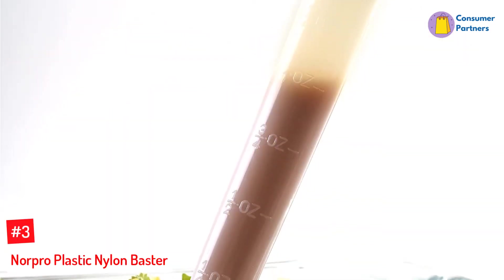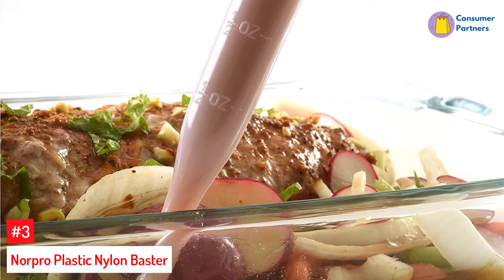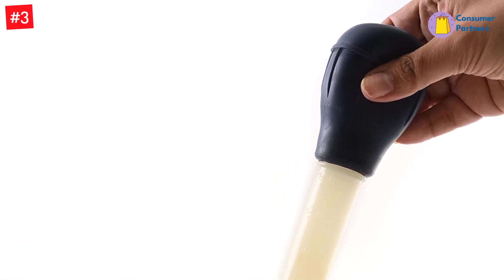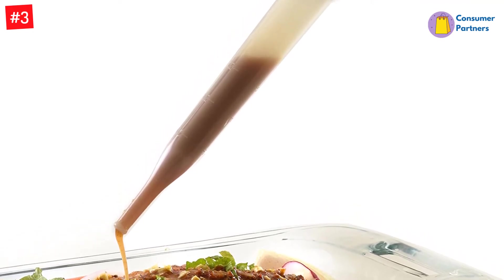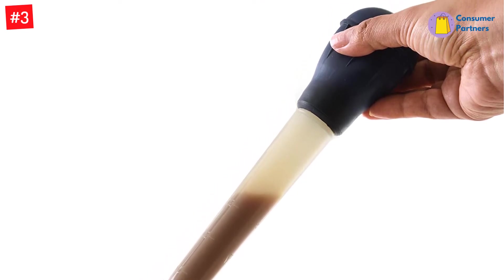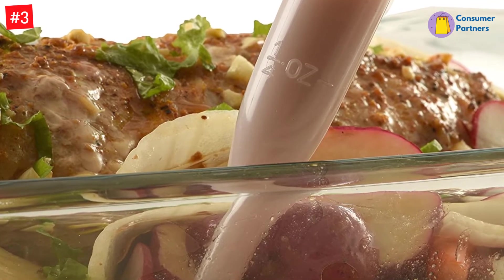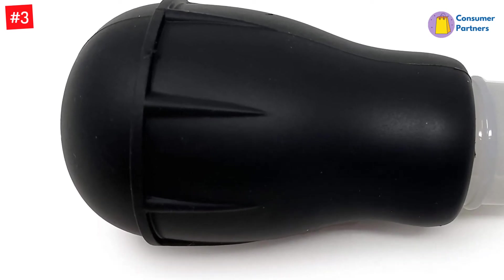Number 3: Norpro Plastic Nylon Baster. If you use a baster once a year, you don't need an expensive one cluttering up your kitchen. For an affordable pick that gets the job done, we love the Norpro Nylon Baster. This budget baster will remind you of the one your parents or grandparents used, with the translucent nylon tube and squishy bulb. It's heat-resistant up to 450 degrees, so you don't need to worry about it melting or deforming as you baste your turkey or roast with hot drippings. After you're done using it, throw it in the dishwasher for easy cleaning. This sturdy baster will last for years, but it's inexpensive enough to keep a few on hand for nights when you're cooking more than one roast. We found it works better than some expensive stainless alternatives, and it's a great value for the price.